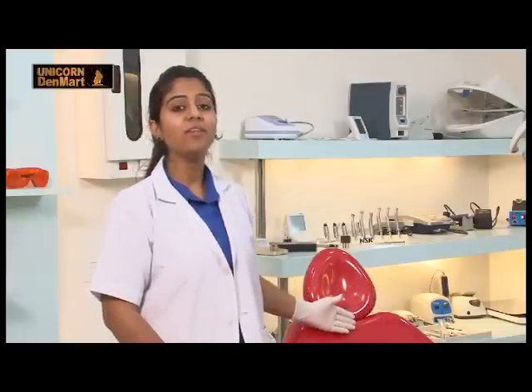Understanding the precision and accuracy an orthodontist needs, Unicorn presents Express Ortho — an ideal chair and a perfect companion for patients, providing a comfortable environment in the dental setup.